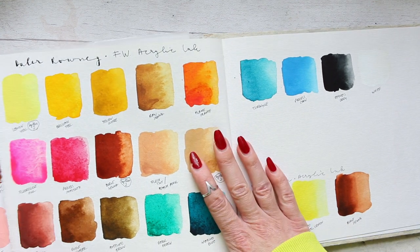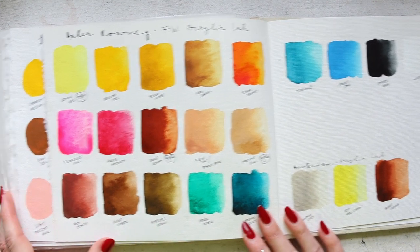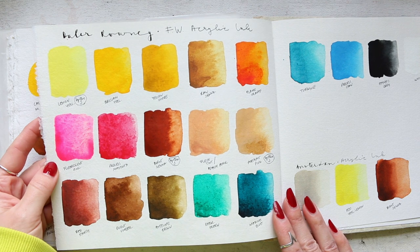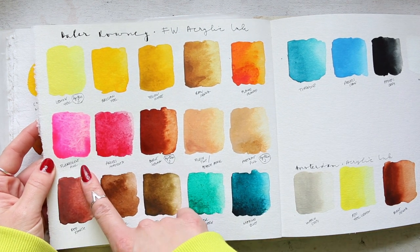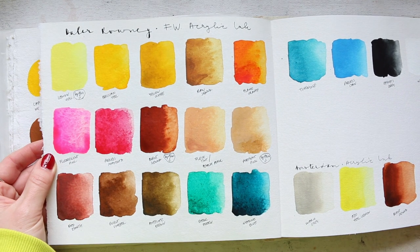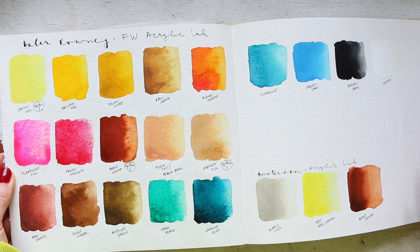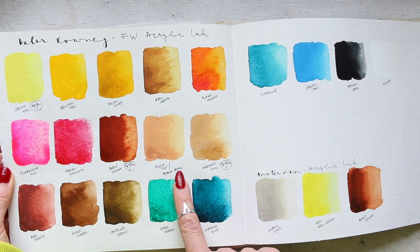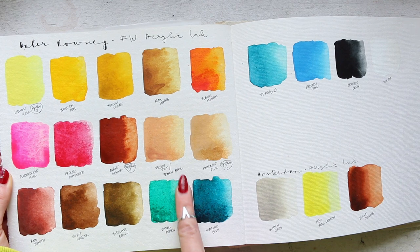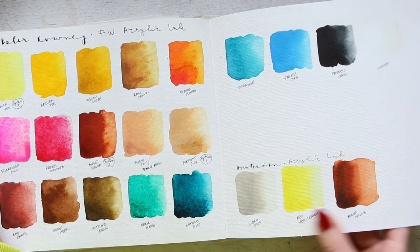And then finally, we have Daler-Rowney FW acrylic ink — these beautiful colors. This is their fluorescent pink, which is basically a neon. It looks even cooler in person because neons are very hard to pick up on camera. This is that peach pink that was called Flesh Tint and has been renamed since. And then we have Amsterdam acrylic ink as well, just down at the bottom. I'm not intending to put anything on the last page — it just feels weird.